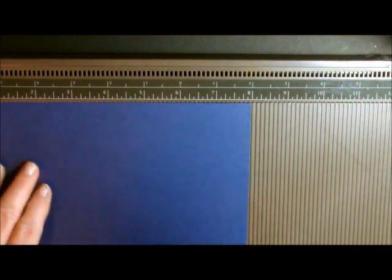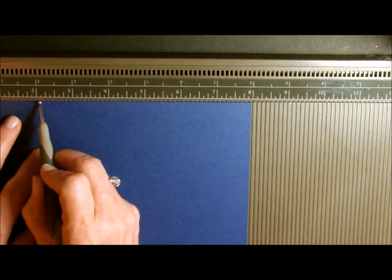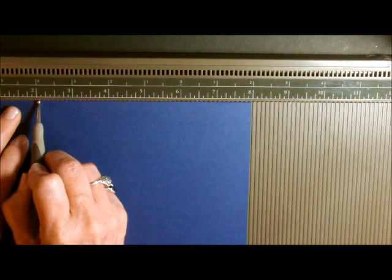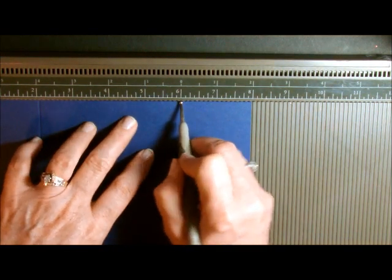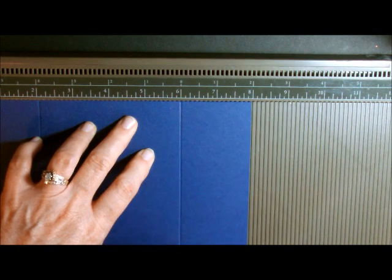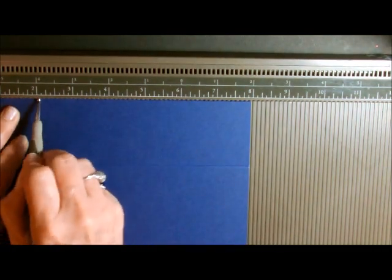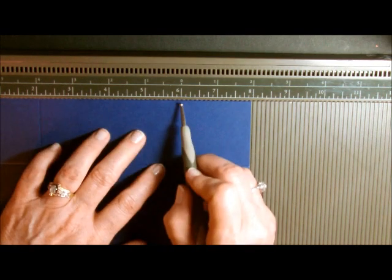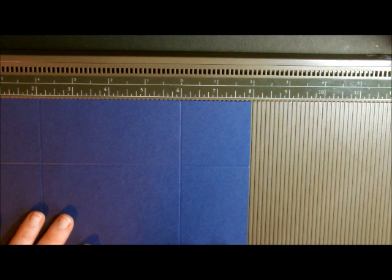Then what you're going to do is take your Simply Score tool and we're going to start to score at the 2 inch mark. I just put my scoring tool right in the 2 inch mark and I run it down. Then I'm going to go to my 6 inch and just run it straight down. Then I'm going to turn and do the same thing — score at the 2 and score at the 6. Now I have my first two scores.